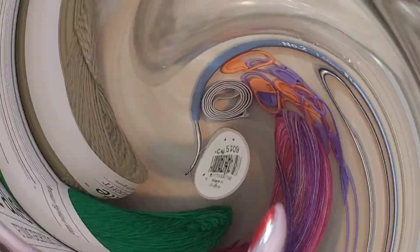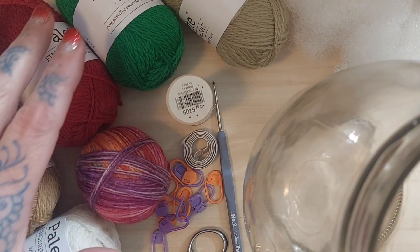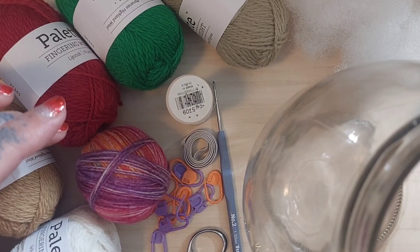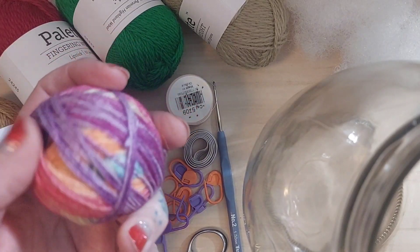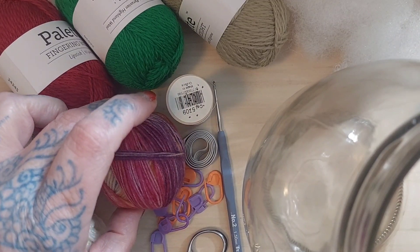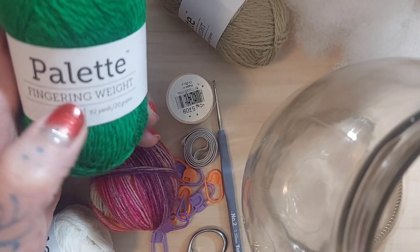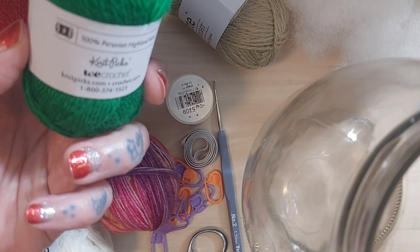Now let's get started. For this tutorial you're going to need a few things. You're going to want a variety of yarns in fingering weight or lace weight — something either a light two or smaller. I have some scrap sock yarn here, it's a wool blend, and all the other yarns I'll be using are a variety of Palette fingering weight yarns from Knit Picks — these are my mini skeins.